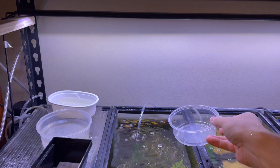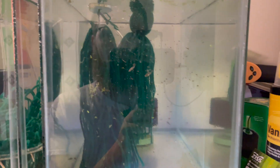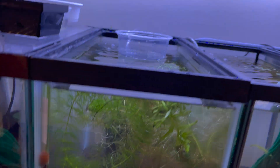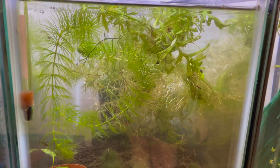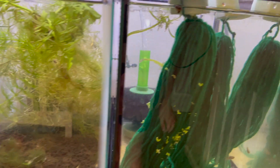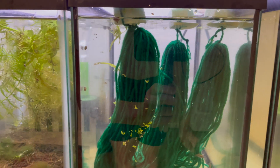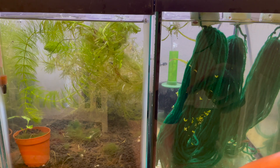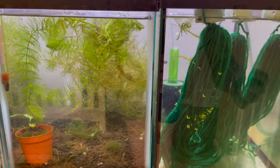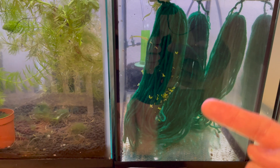Now that we have them all into place, you can see that we have our juveniles up here with two spawning mops just to try to break up some aggression. We have a group of them in here with some limnophila, some hornwort, and some guppy grass. And then the other group in here with the artificial mops. If you guys want to see how this comes along and which setup works better, make sure you subscribe to the channel. And if you haven't seen the video about how I collected these guys out in the wild, make sure to check that out. Have a blessed day.